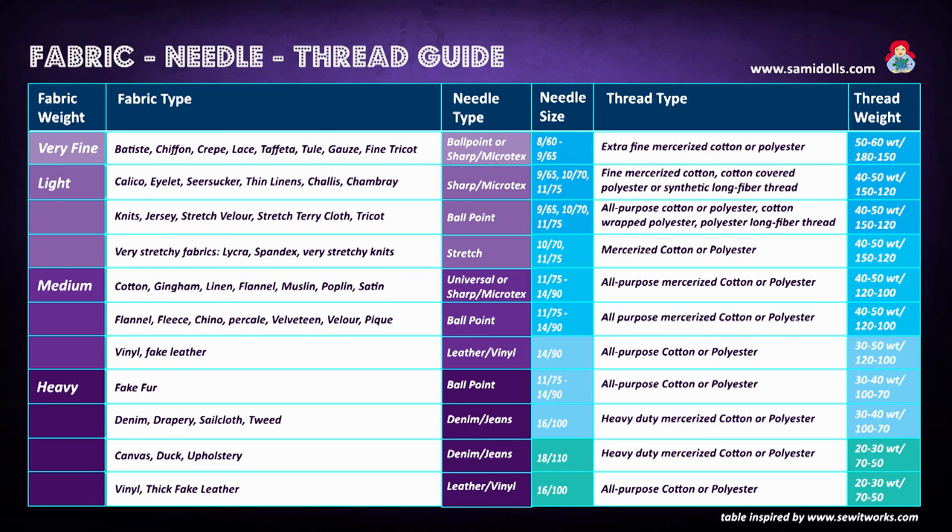If you're using a medium weight fabric like cotton or gingham, then you will want to use a universal needle. The needle size should be 75 to 90 — I mainly use an 80. You can use your all-purpose cotton or polyester. I recommend polyester because it's more stretchy, especially if your fabric has a little stretch. The thread weight should be 40 to 50.